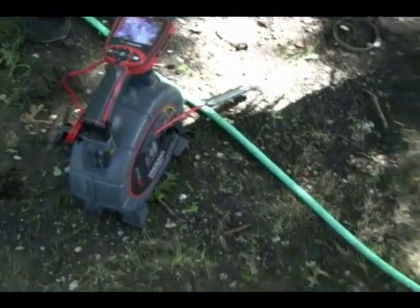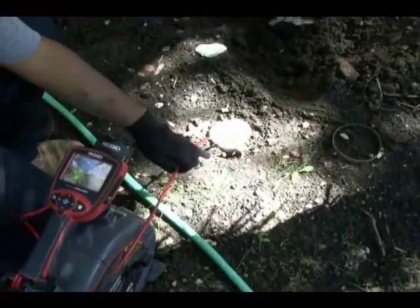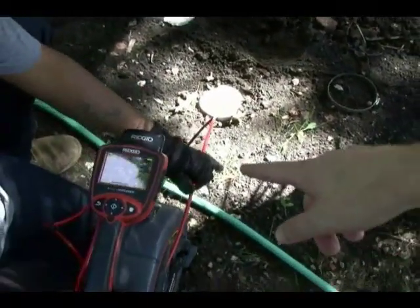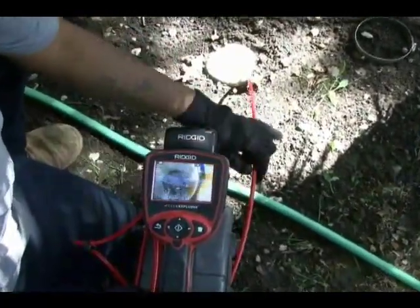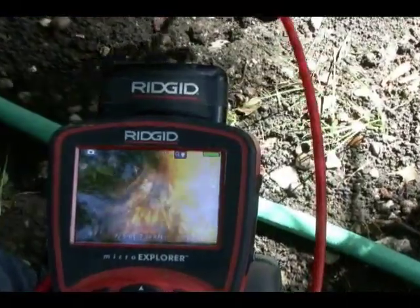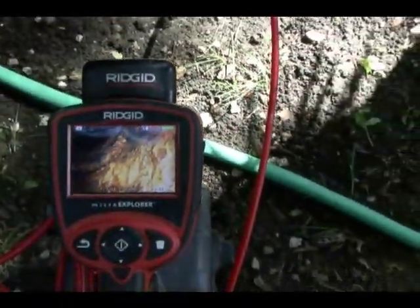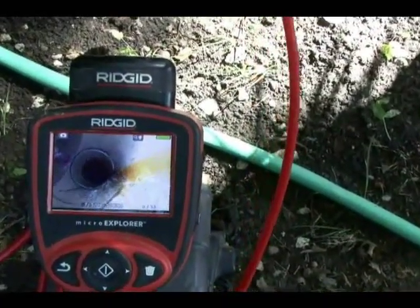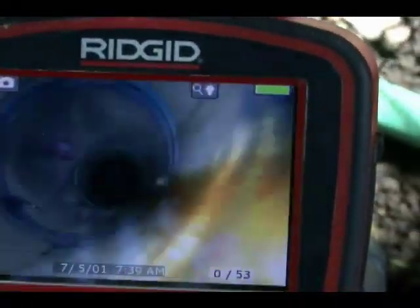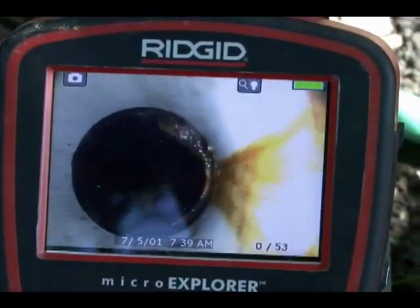Here we have a sewer camera. One of the keys to sewer clean out installation is first we need to locate the sewer line. We need to actually see exactly where the sewer line is and where we would need to install the clean outs. When you have a sewer line that is buried underground two to four feet, depending on the situation, you have to locate that line. So this is what we're doing here — we're actually sending the camera in there to be able to locate the line.